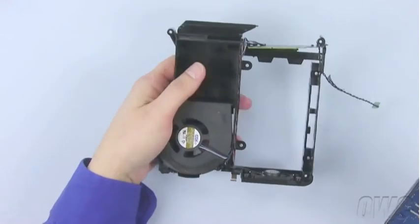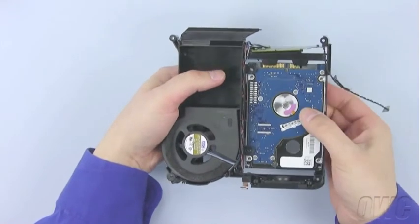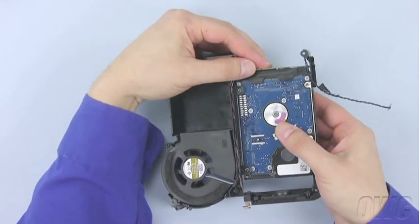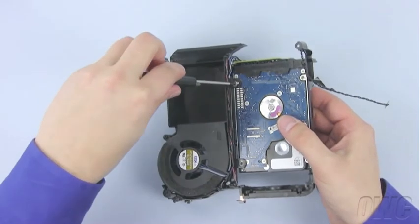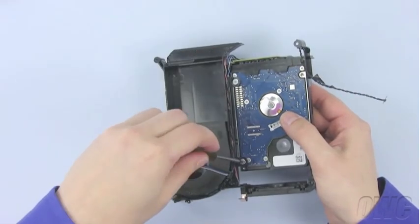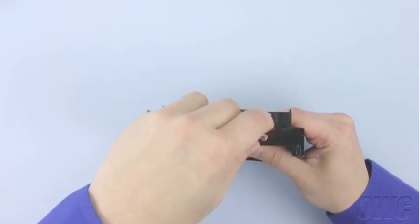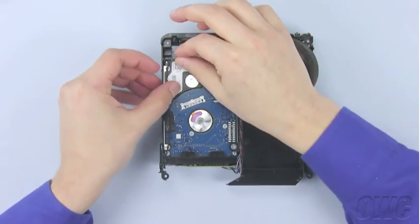Place this drive in the bottom tray. Attach the SATA connector, then use the four screws to secure it in place. Press the heat sensor back into place, then tape the cable down.